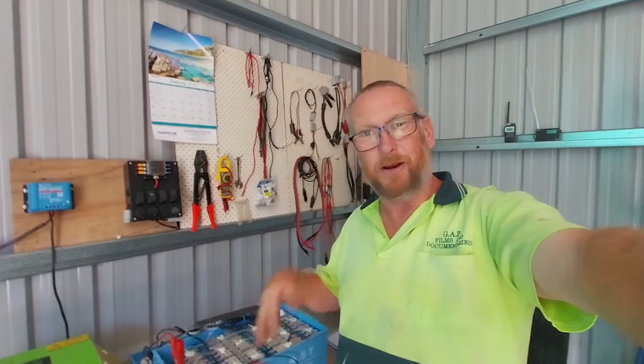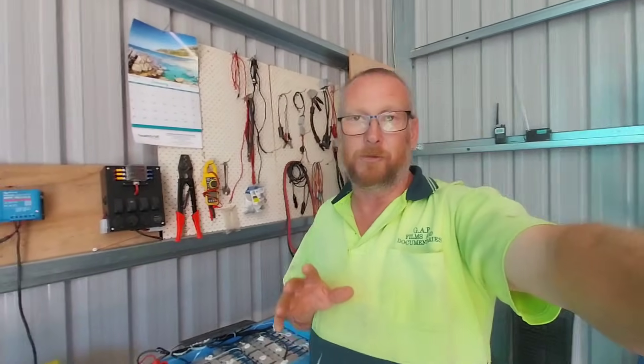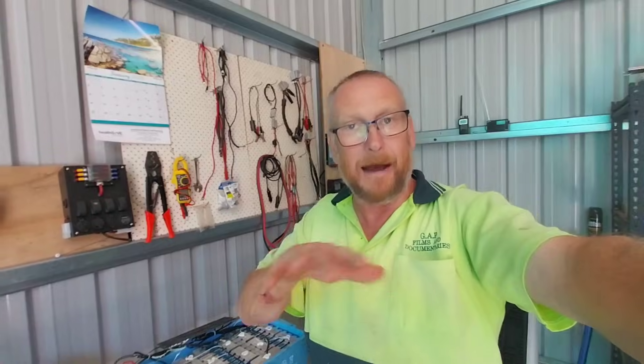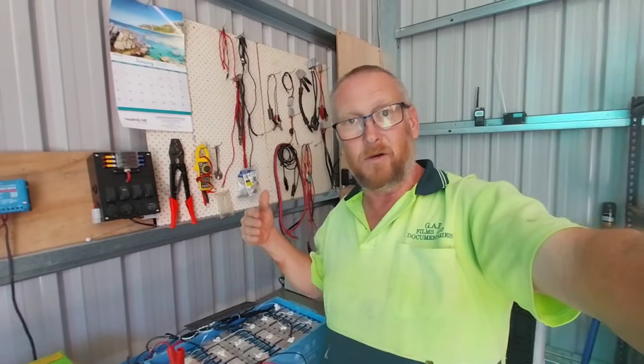That's the progression I've made today, and I really wanted to bring it to you as soon as possible. So I've got to balance these cells out using my little power supply — I might need to get a bigger power supply for working on 48 volt batteries. I could also change the BMS and put in a different one with an active balancer, or get a standalone balancer. Once we get the cell voltages back up and balanced, I'll do a capacity test again and see what our state of charge is.